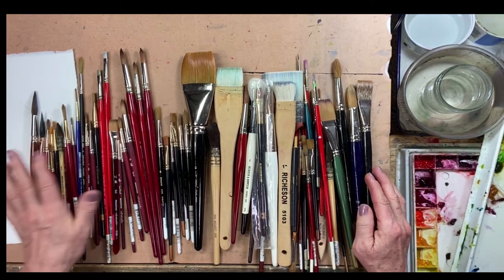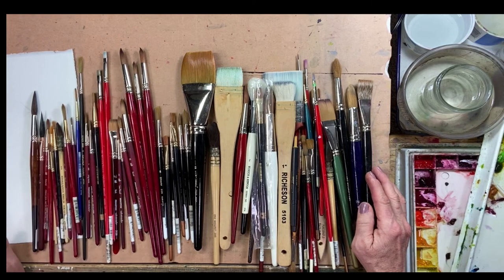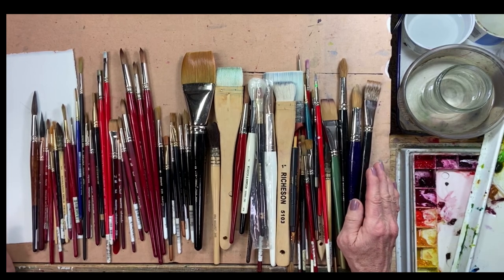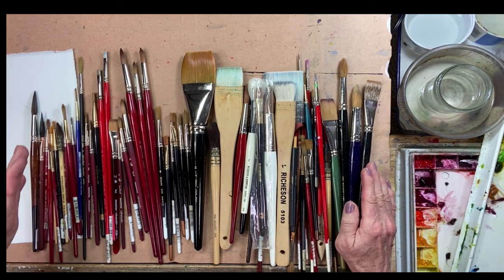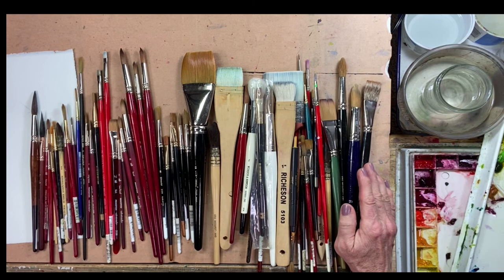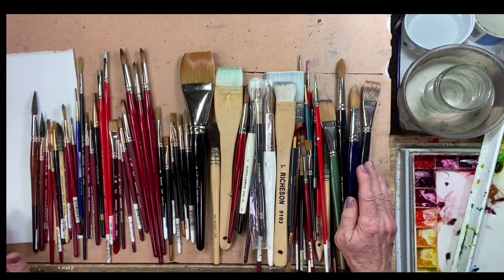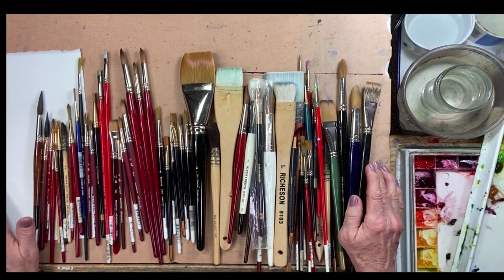I hope that helps — that's a rundown on brushes. You don't need to spend a ton of money or get a whole bunch of different brushes. Just get a handful that cover the basics and you're good to go. Of course, if you want to go out and spend money on art supplies, that's always fun — I go shopping for brushes and paint the way other people shop for clothes. Thanks for watching, we'll do some actual brush work in another video. Have a great day!